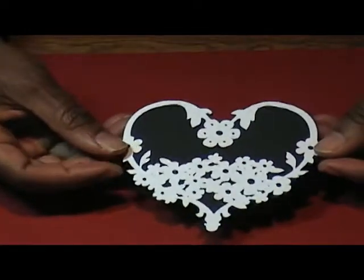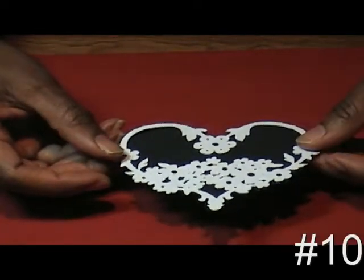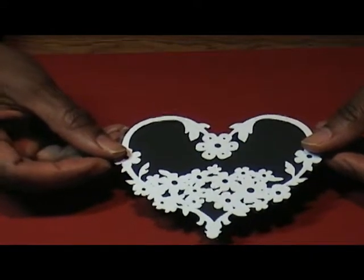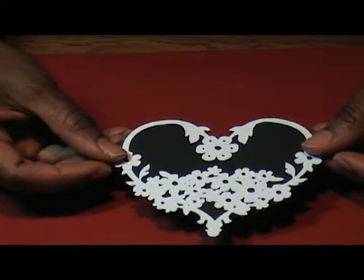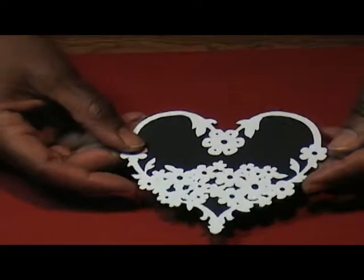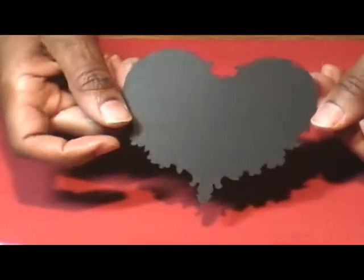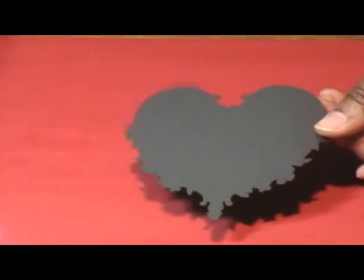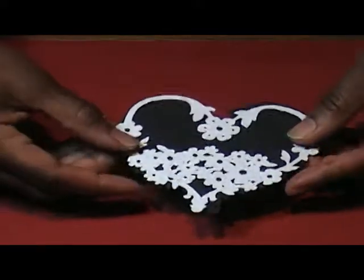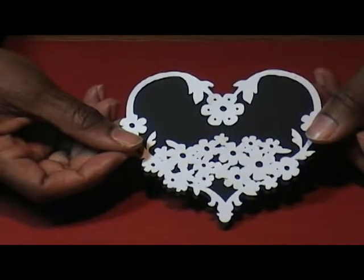Another one of my favorites is number 10. It's got a Rebecca of Sunnybrook Farm kind of look — just really serene, really peaceful, very country, very farm-like. I really do like number 10. That is the cut and that is the shadow, which is also a really pretty heart. Most of the heart shadows would make great solid cuts for a banner. Number 10, image and cut.